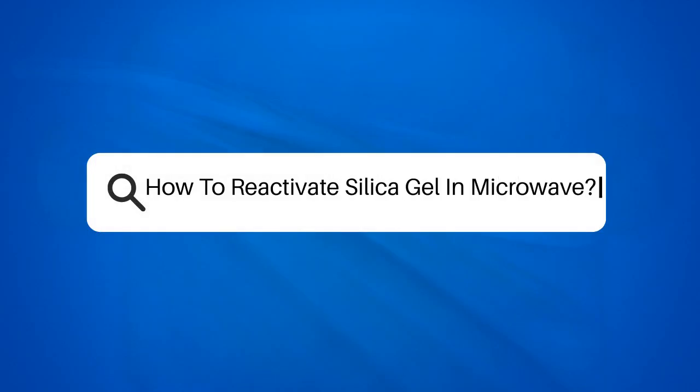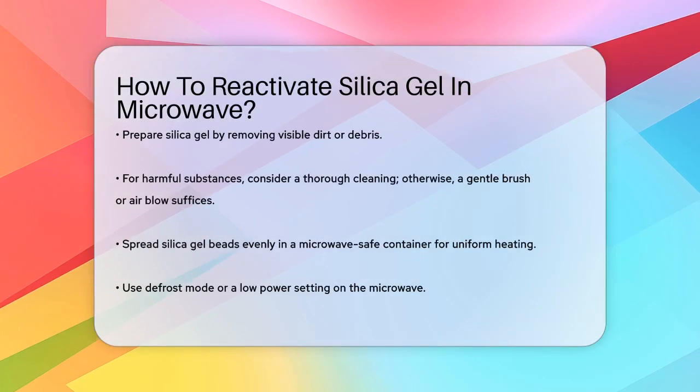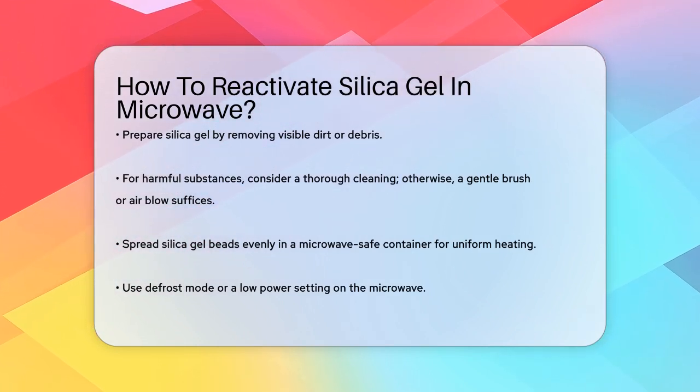How to reactivate silica gel in a microwave. Have you ever wondered how to bring your silica gel packets back to life after they've absorbed too much moisture? Let's dive into the process of reactivating silica gel using your microwave.